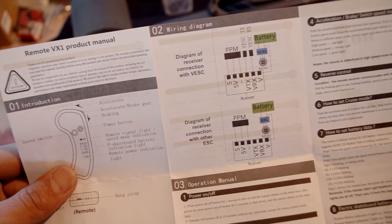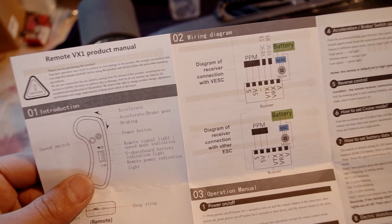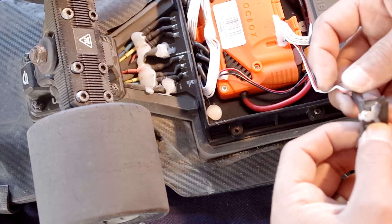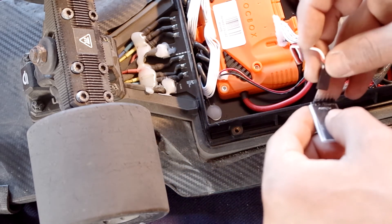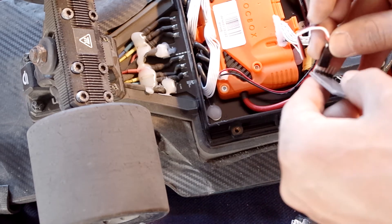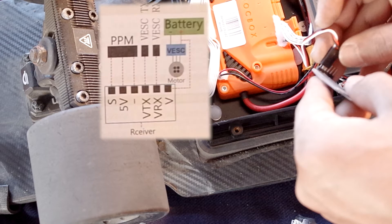These are the instructions that come with the FlipSky remote and, admittingly, aren't super clear at first glance. But in reality, this process is super easy. All you do is remove your Nano X receiver from the cables already connected to your FOC box. You're going to use this same cable, so no need to mess with the FOC box at all. On this cable, you'll see a white, red, and black wire. White is your signal wire, red is your 5-volt wire, and black is your negative wire.